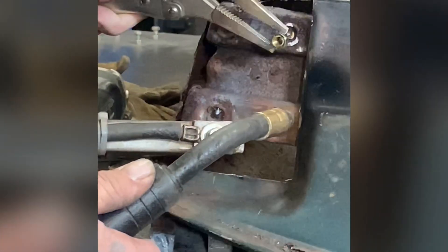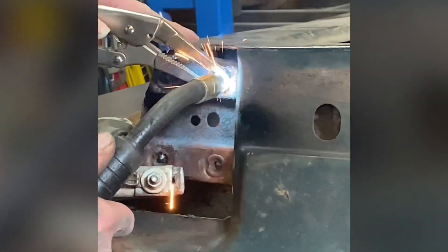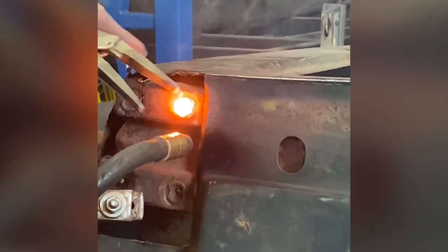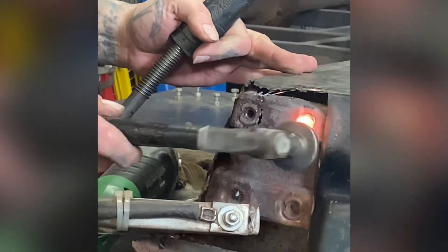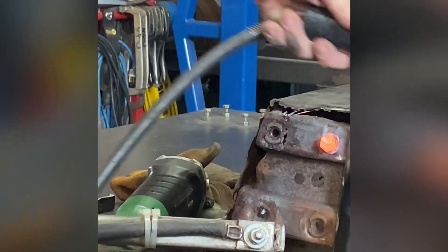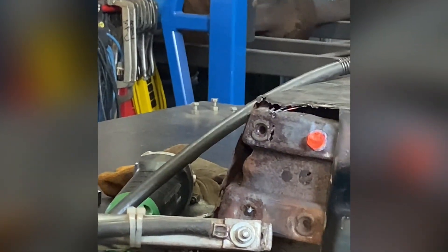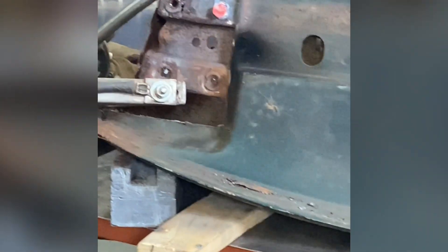Stud removal number two — here we go again. Tap, tap. We're going to heat up the back side.